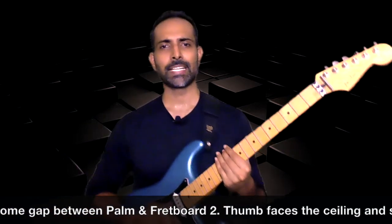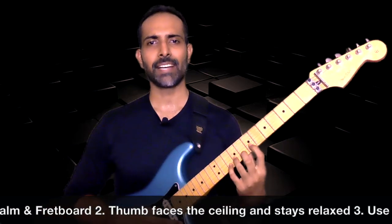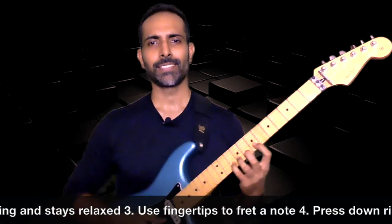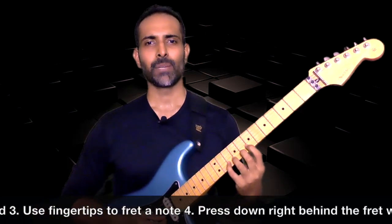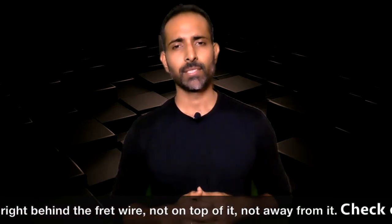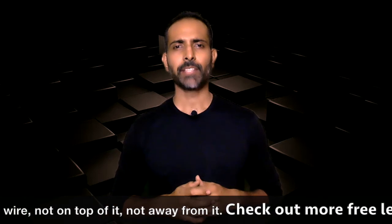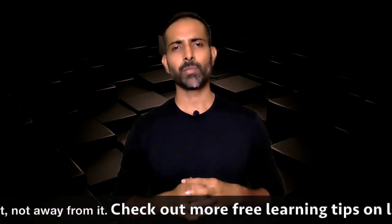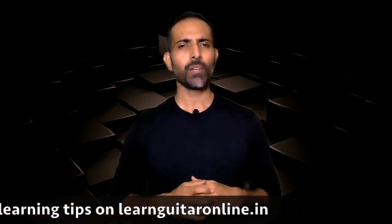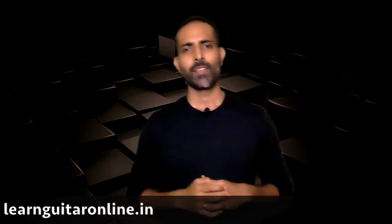So there you have it — four tips to ensure that you get your fretting correct. Start applying it right now to make sure that you don't have to struggle with your fretting and you can be out of the beginner phase as soon as possible. If you love what you're learning and want to learn more, subscribe to the channel, hit the like button, and share it with as many people as possible. Let me know through your comments below about what other topics you would like me to cover. For more free learning resources, head over to learnguitaronline.in. This is Dhanesh again, and I'll see you in the next lesson.